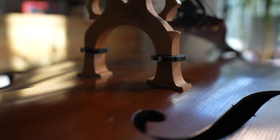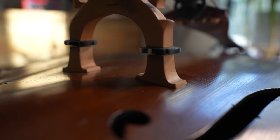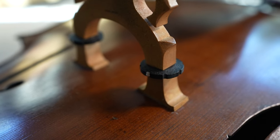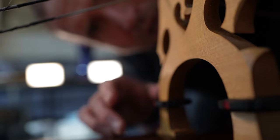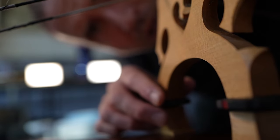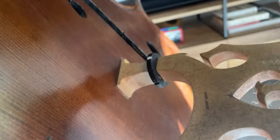How do bridge adjusters work on a bass? It's Jason Heath, and I get a lot of questions about what these things are. They are bridge adjusters and they are made of many materials. Mine happen to be plastic. I used to have aluminum bridge adjusters. You'll see wood bridge adjusters. They are on your bass for a specific reason, and that is to adjust your bridge.